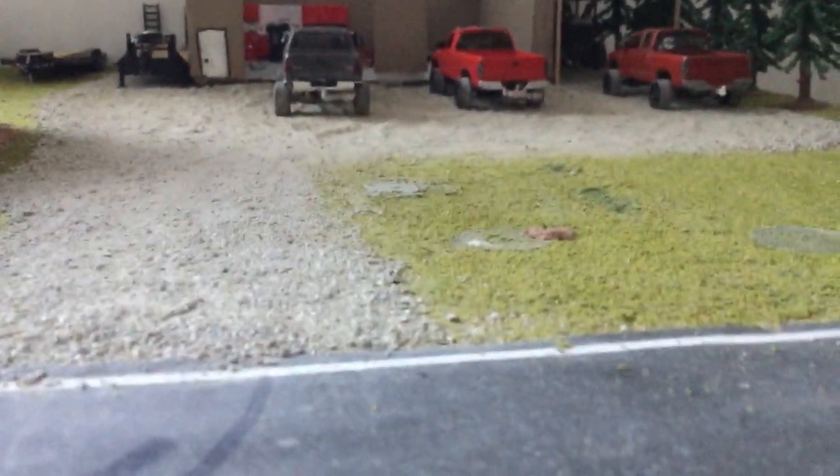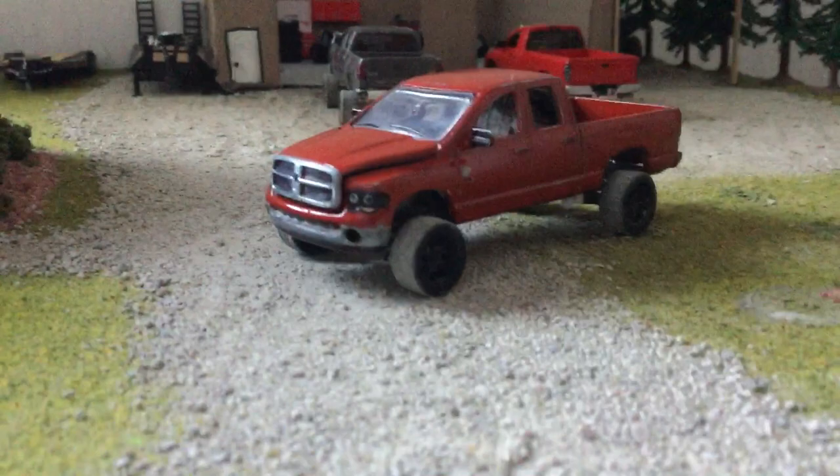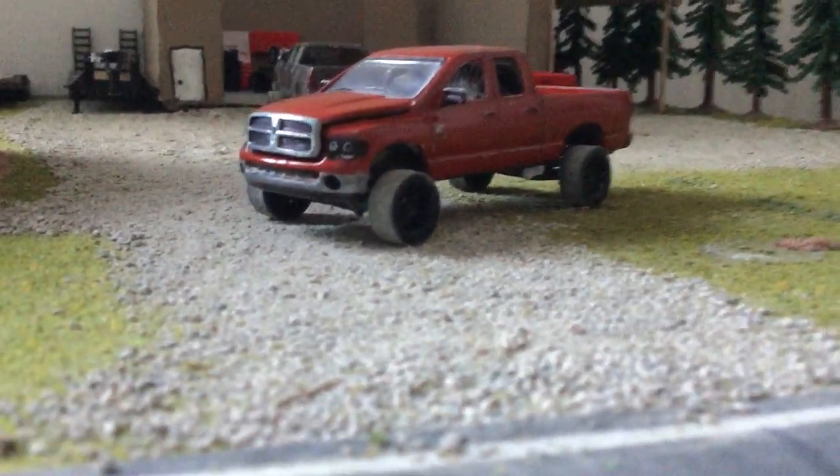Hey guys, this is 164 Custom Model here with another video. It's been a while, but I'm gonna do a truck update. I might start doing tutorials. So here's the red third gen — this was the gray third gen that I had.